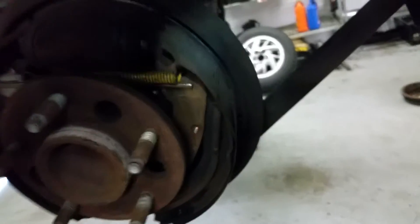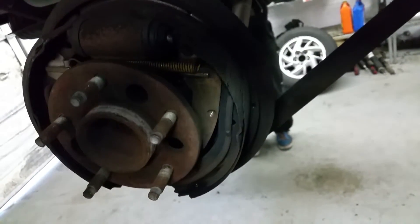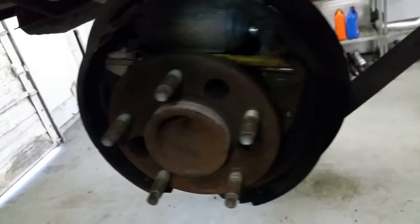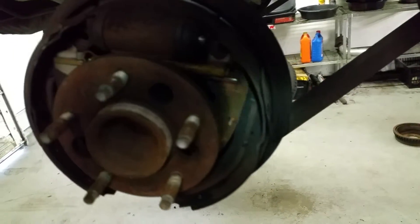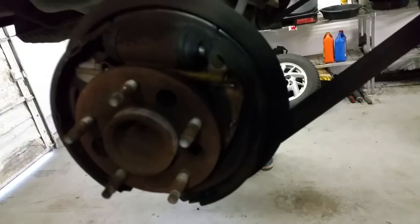You no longer have a pad — it's completely gone, falling off in pieces. So you need a new wheel cylinder and a new set of brake pads before this can be driven.